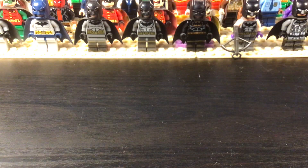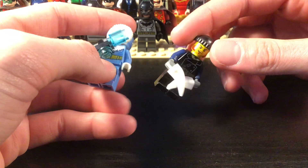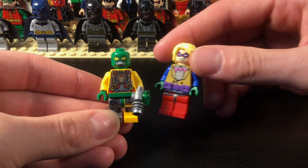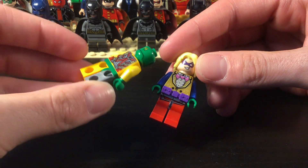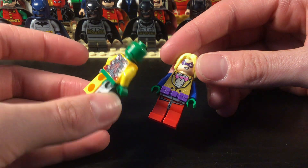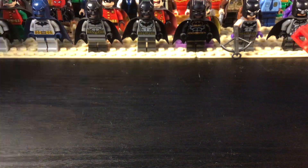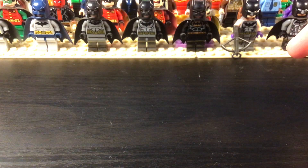Now we're on to the Flash Rogues — Captain Cold and Boomerang, custom figures. And then we have Mirror Master and the Trickster, who's kind of a mess right now. I think Mirror Master turned out surprisingly pretty good.